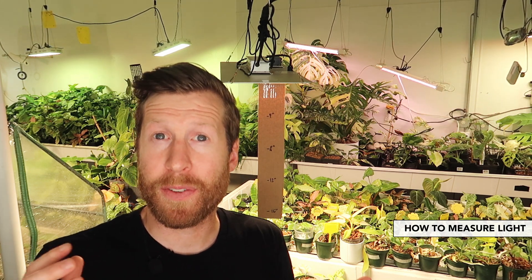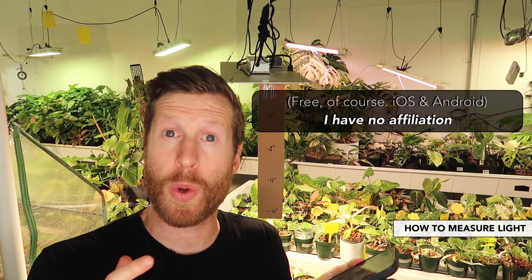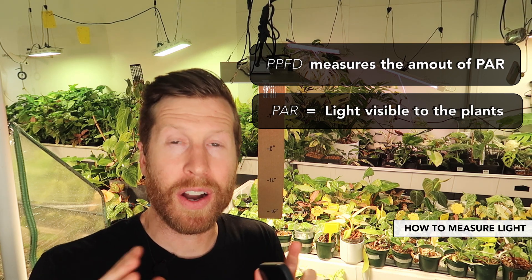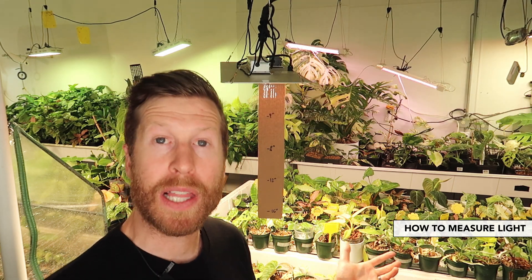I downloaded a bunch of different light meter apps because in the front of the iPhone and most smartphones, you actually have a light meter built into the phone. The way you do that is by using a measurement called PPFD and you're measuring PAR. Just know that PPFD is the way you measure the light that is available to the plant to photosynthesize based upon.